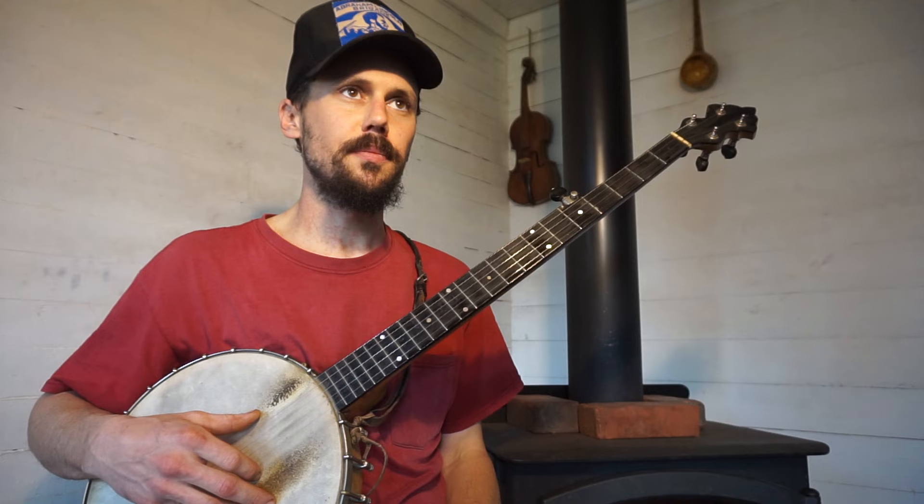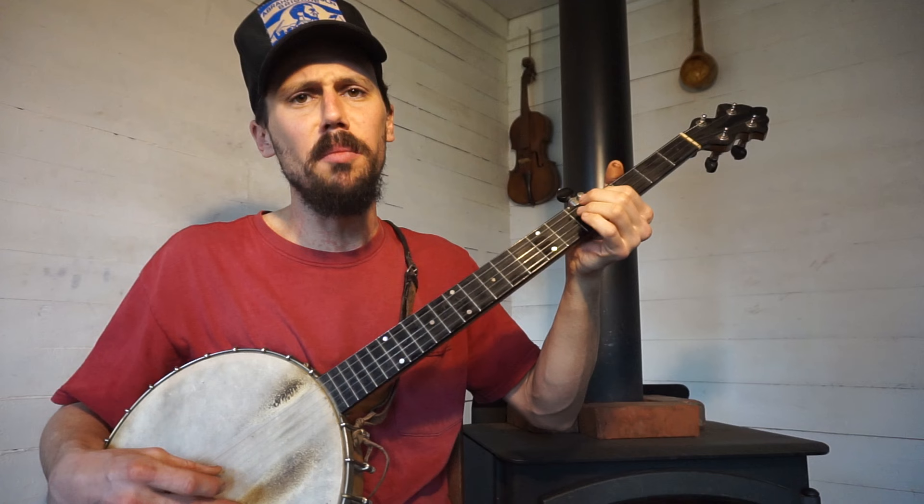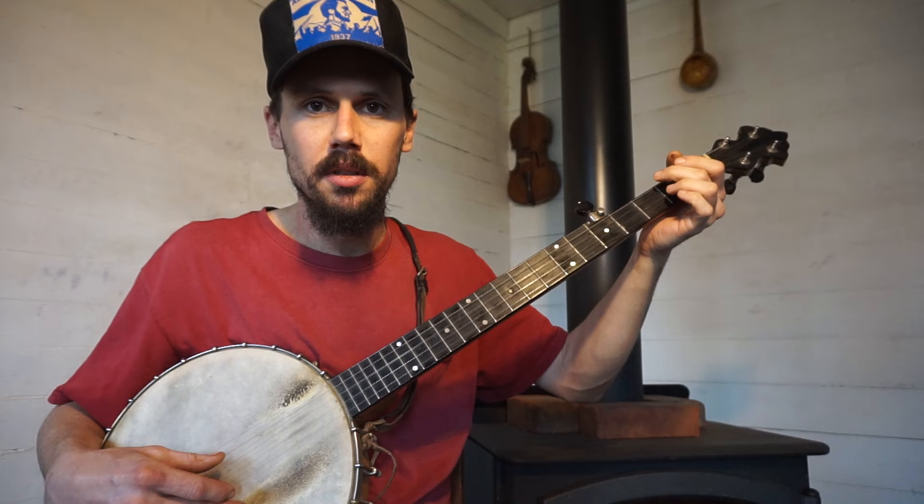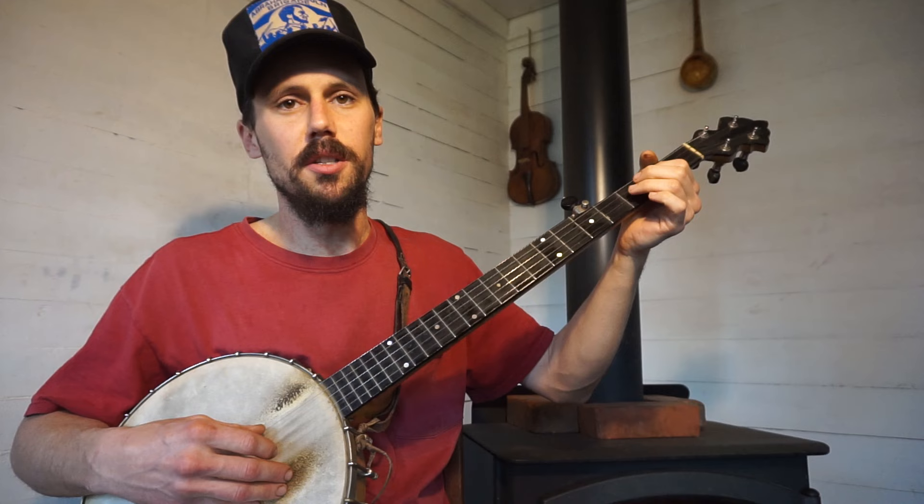Going across the mountain, oh fare thee well. I'm going across the mountain, oh fare thee well. Hear my banjo tell. So that's the bare bones of the song. And how do you embellish that? You do hammer-ons and stuff like that, but do it as little as possible. Let's do it in the overhand style — this overhand style is great for not embellishing at all and still getting a great old-timey, traditional, beautiful sound.